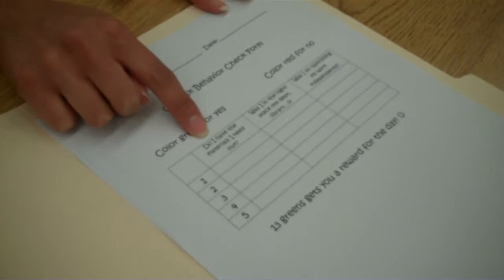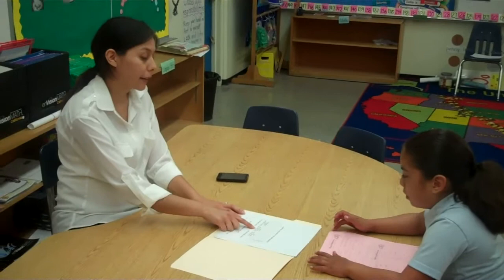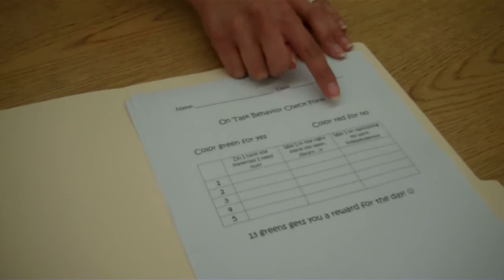It's going to ring five times a day. Your options are: do I have the materials I need out? If you have your materials, you color green. If you didn't have your materials ready, you color red for no. The next question is, was I in the right place, like my desk or the library? If you're at the right place, you color green for yes, red for no. And last, was I on task and doing my work independently? No one was helping me. If the answer is yes, you color green. If the answer is no, you color red.